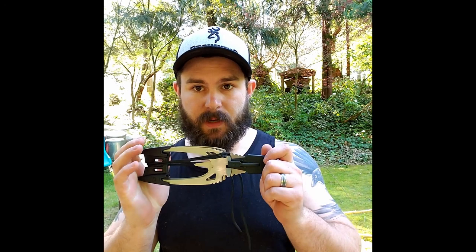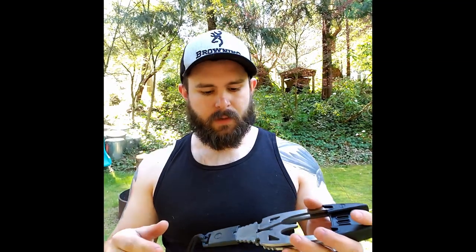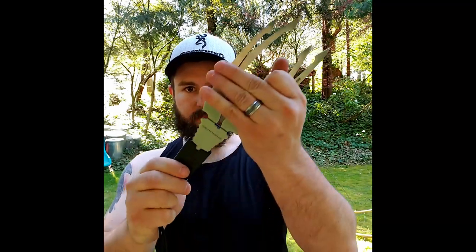I'm going to do a little video on this spear that I got off one of those subscription boxes. I believe I got this one off Crate Club - that's their insignia there. It comes in this little case with 550 cord. I'm not going to use this 550 cord, I'm going to use some that I already have. Basically it comes apart and you have these two pieces, your 550 cord, and all that plastic stuff is the holder.